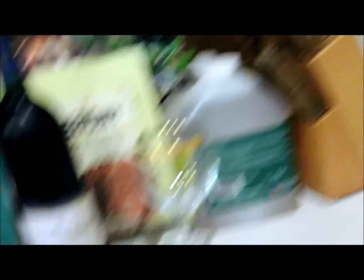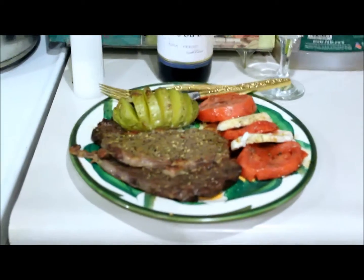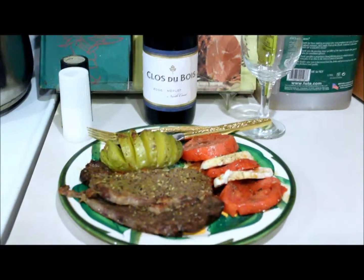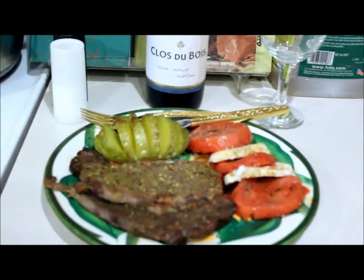Dinner is just about ready. Here's one plate. I have the ribeye steak broiled, the baked potato. I put butter in the slits that you see there.